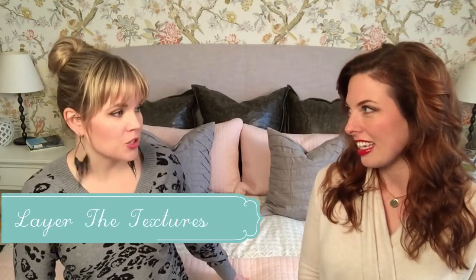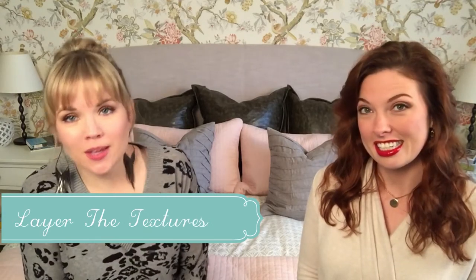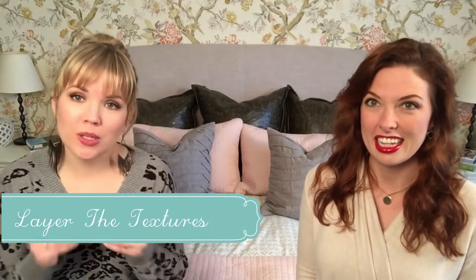The other thing with the coverlet is we want to layer the textures. That's one of our tips for making the bed — a really nice staggering of textures. A smooth cotton, maybe something shiny like satin, we've got leather in our euros, and as Leanne said the pleats as well. Make sure you keep it all mixed up — matelassé, pleats, cotton — variety is key.